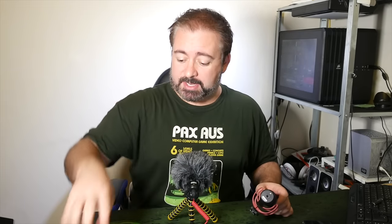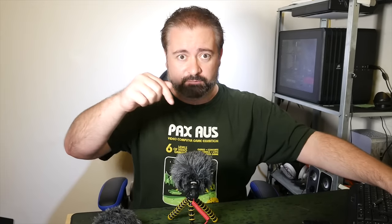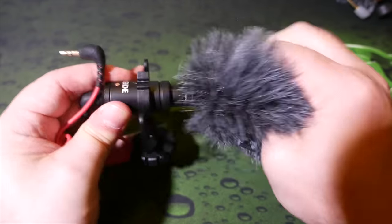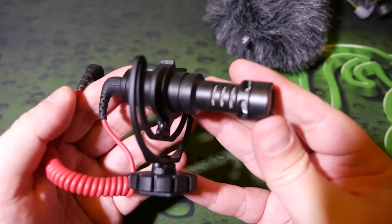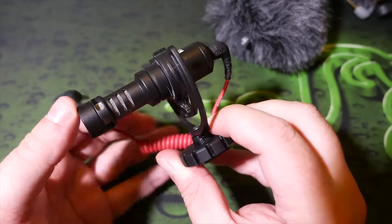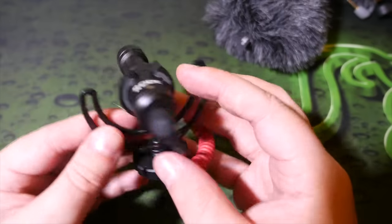But when Rode announced this and its brother — the Rode VideoMic Me — these are basically exactly the same microphone, but this one is designed to clip onto iPhones directly, whereas this one has a standard 3.5mm camera output. Although you can use that adapter cable I was talking about before, so you can use the VideoMicro on an iPhone as well. The only thing you really have to be aware of is you'll need somewhere to mount it, because it has a standard hot shoe mounting, or you can use an adapter to go down to a quarter-20 screw mount.